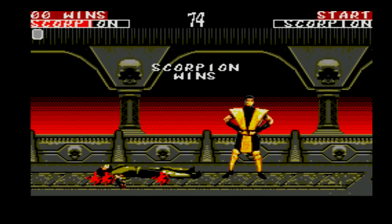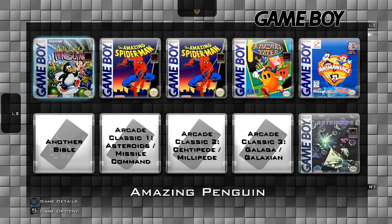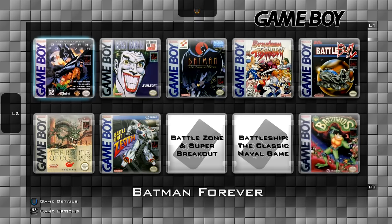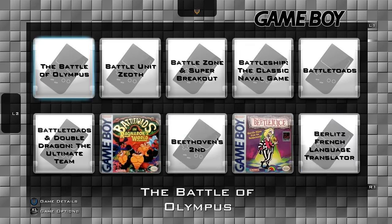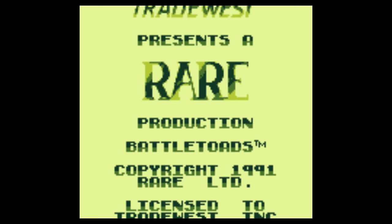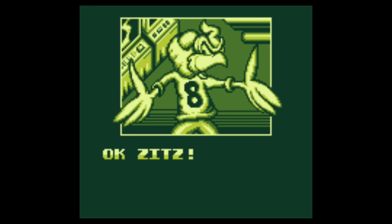Another good game for the Sega Master System is Golden Axe Warrior, which is like a Zelda clone — definitely check that out. Game Boy: guess how many games came out for the original Game Boy? 1,049 total games came out — a ton. This is Battletoads, which came out on various systems — Genesis, NES, a bunch of systems — by Rare. This is actually the second Rare game I showed you; I showed you GoldenEye first. As you can see, I'm a big fan of Rare.